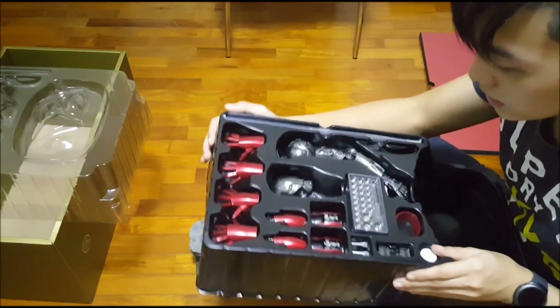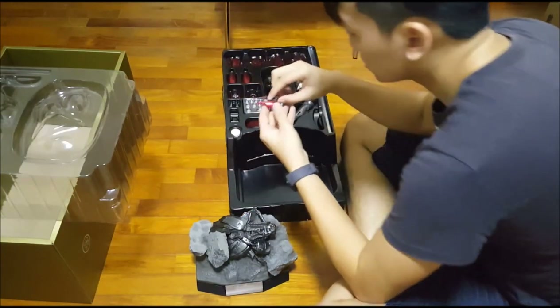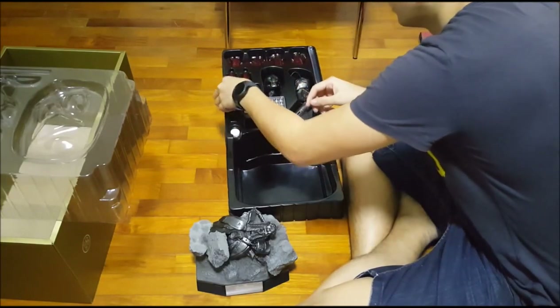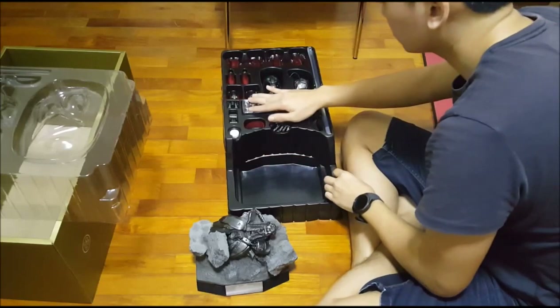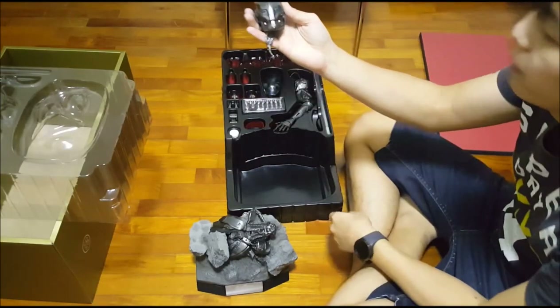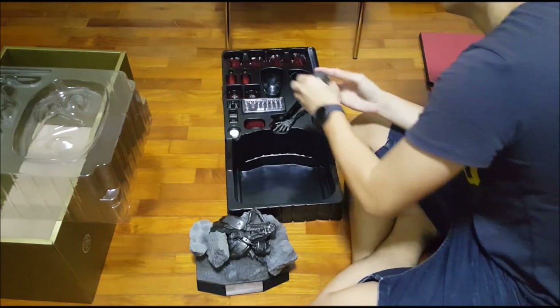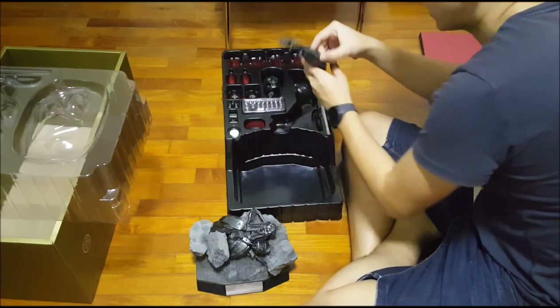I'm going to have my fun with these later. What I have here: the gauntlets with the missile port that opens, the missile itself, a bunch of batteries for me to turn on Iron Man, those bad guys' heads — now you guys can see it's really big in my hand — and a single bad guy's arm.